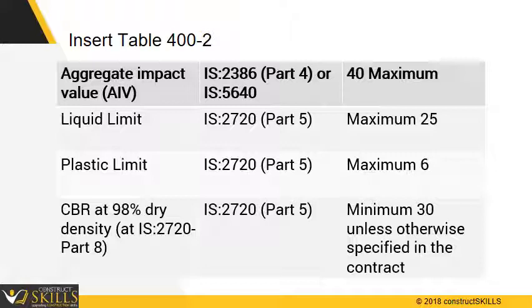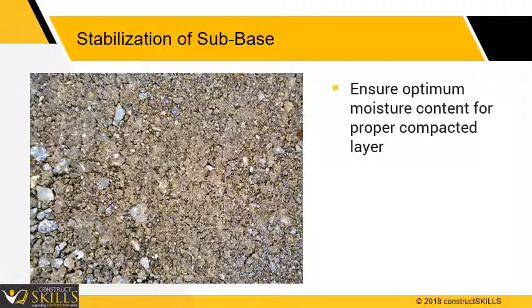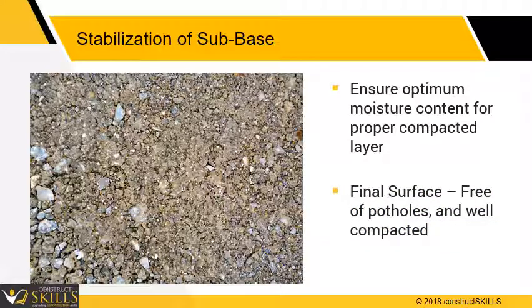Since the granular sub-base provides drainage for the pavement structure, its grading and hydraulic conductivity are important. The fines content is usually limited to a maximum of 10% for normal pavement construction. The presence of plastic fines can significantly reduce the load carrying strength of the granular base and sub-base. For stabilization of the sub-base, ensure sufficient moisture content to produce a dense compacted layer. The final surface should be well closed, well-compacted, and free from any movement. Three tests per 1,000 square meters should be performed.